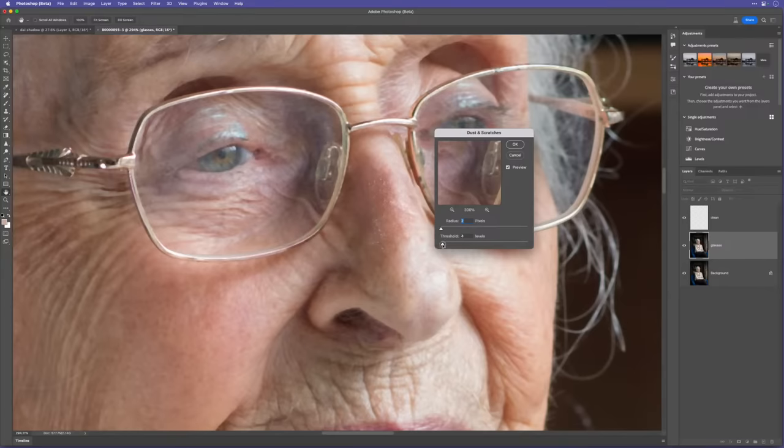One last thing: I'll add a mask with a brush, increase the brush size, and brush over Di's face. Turn the overlay off, and add a tiny amount of exposure — just a little kick of light on her face. Before and after — yeah, like that. And that is the retouching steps on this portrait.